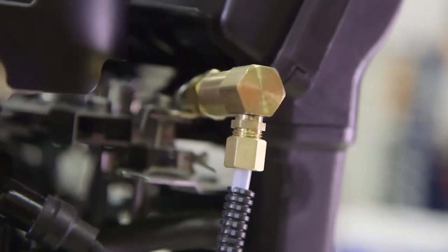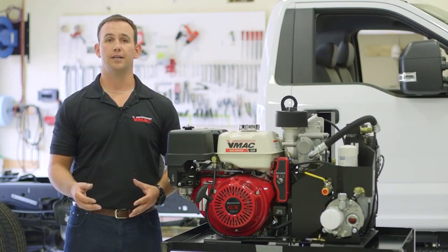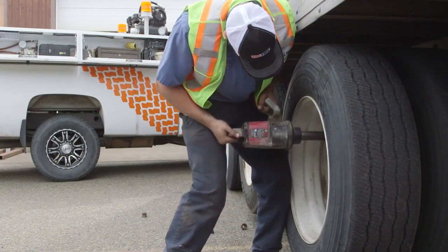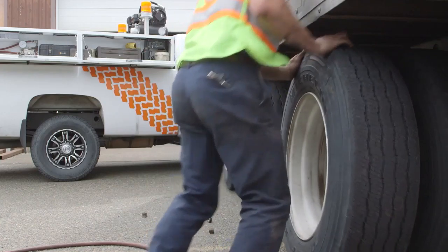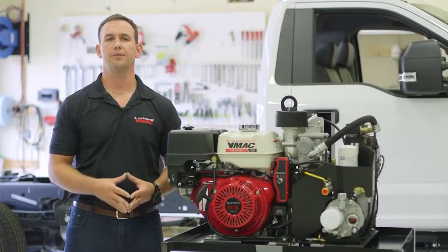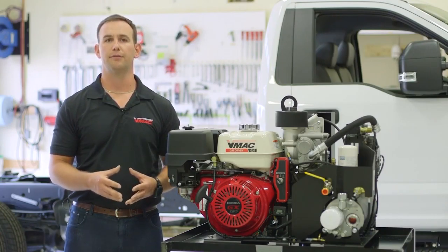Engine speed is controlled by a pneumatic throttle control valve, which automatically raises and lowers engine RPM according to air demand. When you stop using air and the air compressor reaches max pressure, it simply unloads, taking the load off the engine and allowing it to drop to base idle speed. This feature significantly reduces noise, fuel costs and downtime caused by frequently refueling.